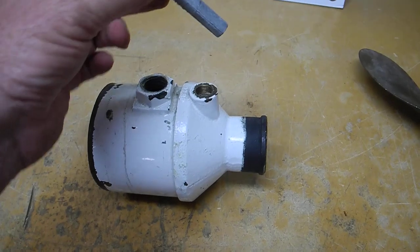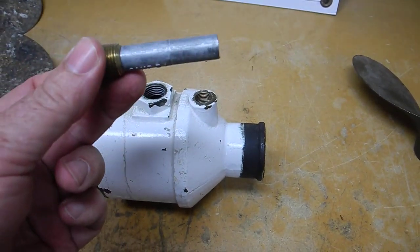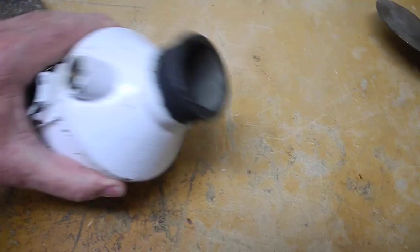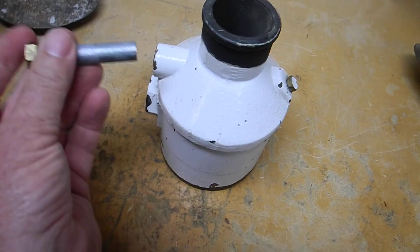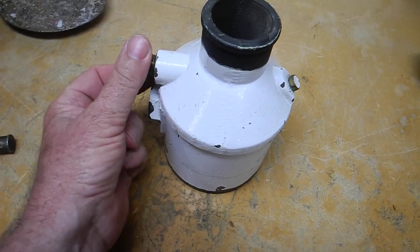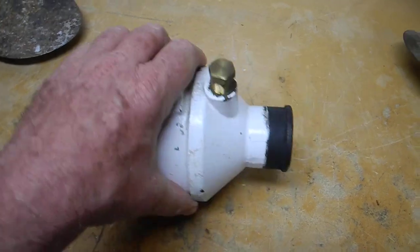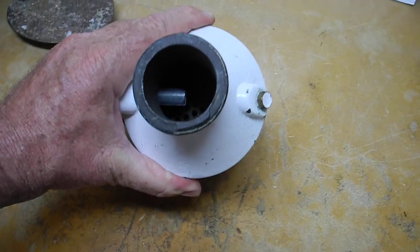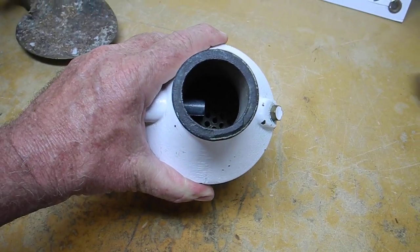The slang term is a pencil zinc. This pencil zinc goes into the raw water side and protects the tubes — all of the silver solders, the brazing, and the welding of the tubes. Let me screw this back in. Now look inside there — you can see the pencil zinc is inside of the heat exchanger.